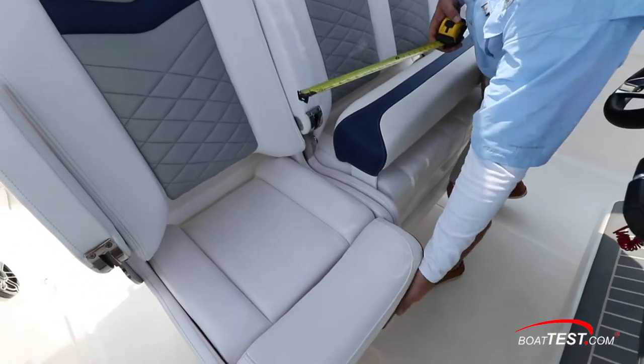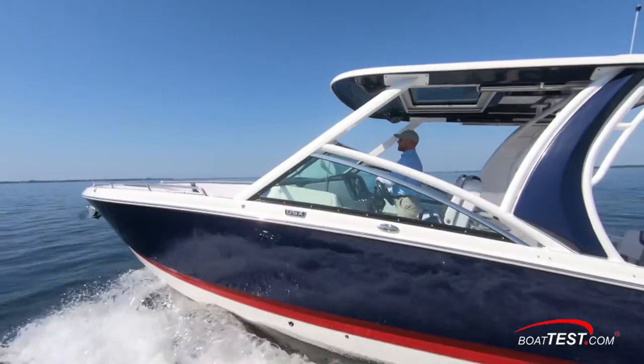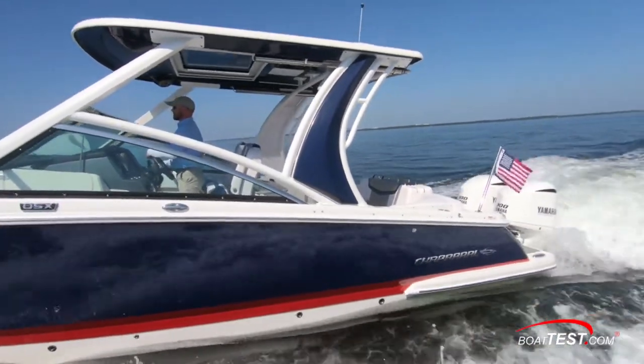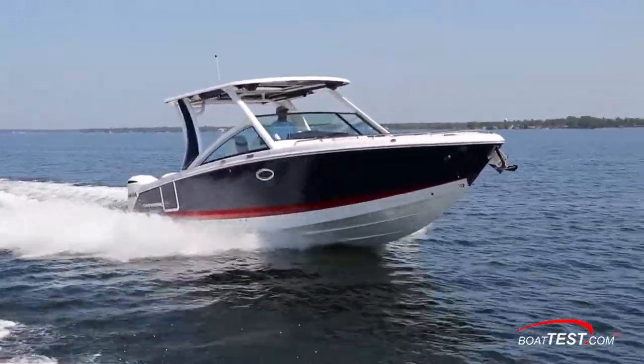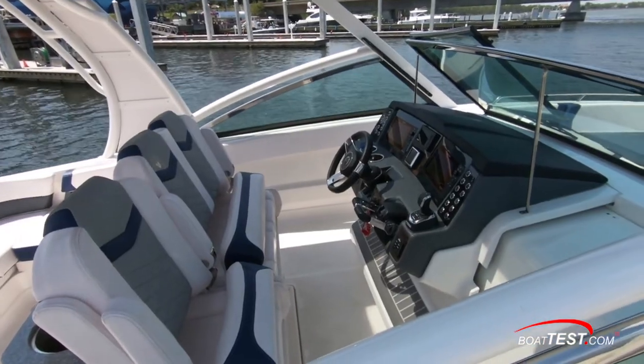The height from the deck to the top of the bolster when up was 33 inches in leaning post mode. But unlike most boats — even the most expensive ones — sitting on a bolster is usually like sitting on the edge of an upholstered board. Not so on the 300 OSX. The bolster is heavily padded on two sides, so it is comfortable to sit on in the up position.